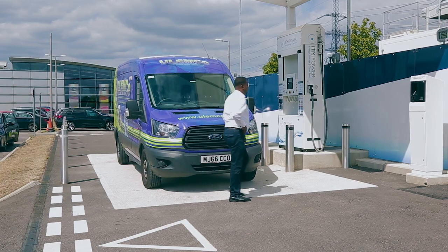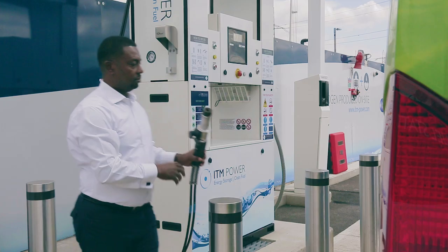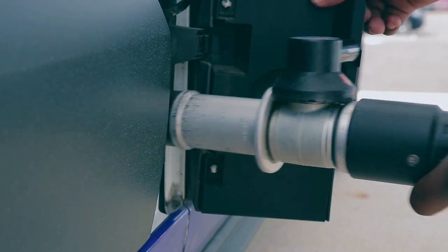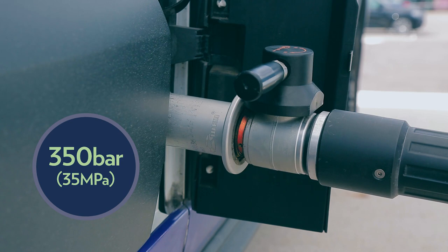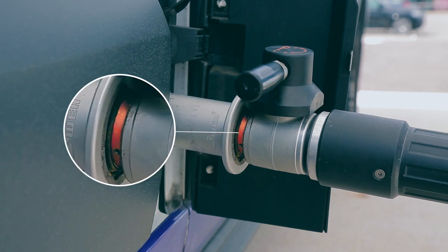With the 350 bar nozzle, make sure the red arrow is pointing towards you. Attach the nozzle to the vehicle's receptacle — you will hear a click when the nozzle is in the correct position. Secure the nozzle in place by turning the lever 180 degrees clockwise. You should be able to see a red band around the collar of the nozzle showing it is locked in place.